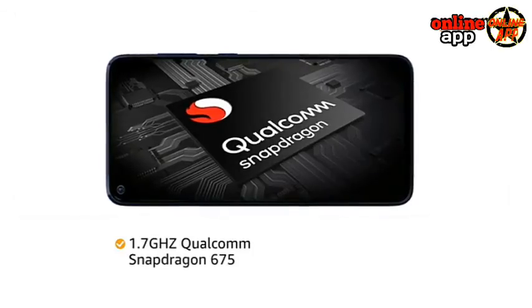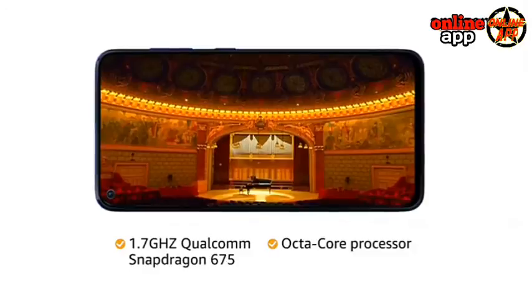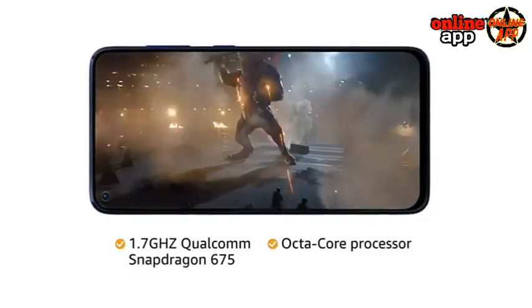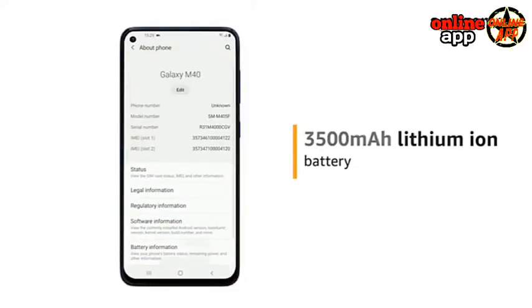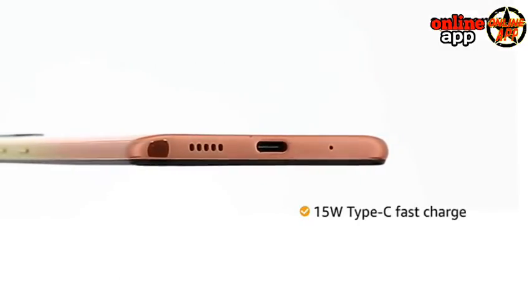The 1.7GHz Qualcomm Snapdragon 675 Octa-Core processor provides smooth multitasking and high-end gaming. This phone is powered by a 3,500mAh lithium-ion battery with a 15W Type-C fast charger.